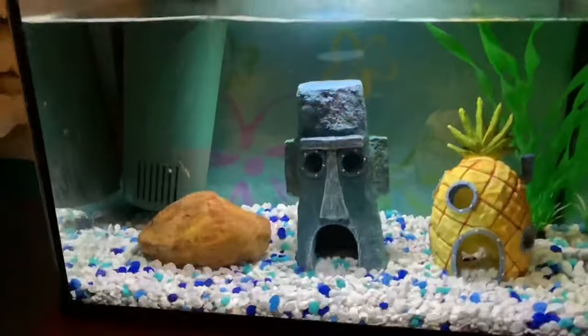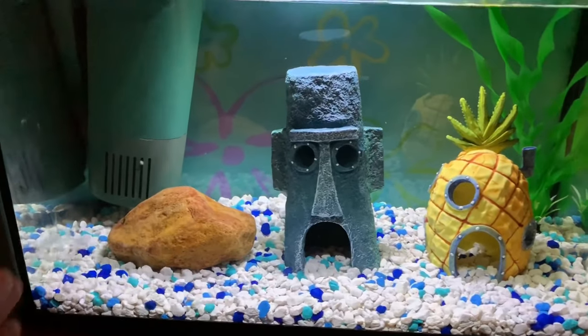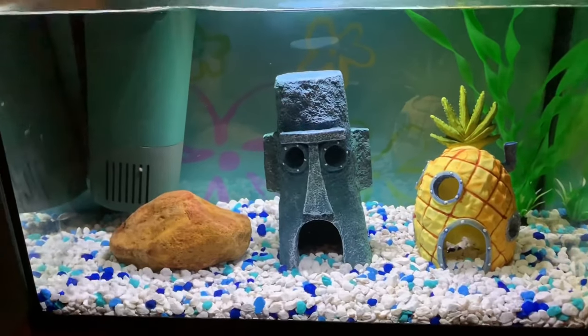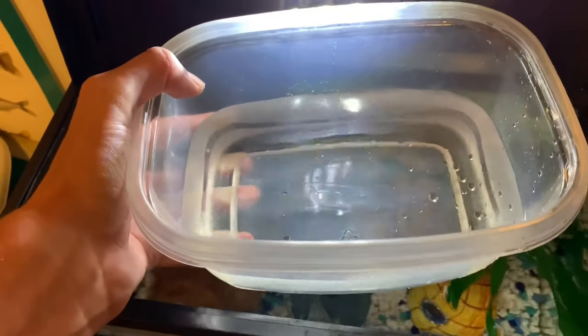Next up we're going to come over to the African clawed frog. He's actually up there behind the filter — that's where he usually is. For this guy I'm actually going to take him out of this tank and put him in a smaller container, because with African clawed frogs you really have to put the food right in their face. In such a big tank that'll be nearly impossible because he'll just swim away. I have this little Tupperware — I'm just going to fill that with tank water, that's enough.